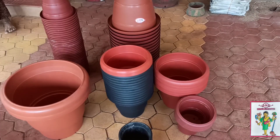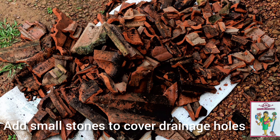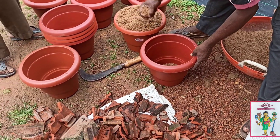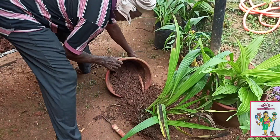They kept the pots ready and also made drainage holes. After which they made pieces to cover the drainage holes and added a layer of sand. Once they kept all these ready, they started removing the orchid from the old pots.